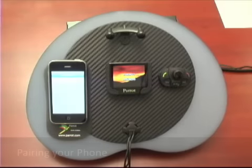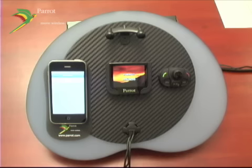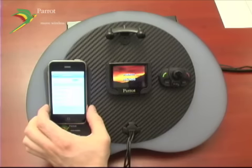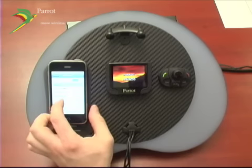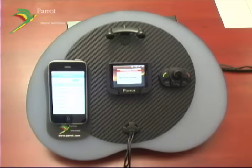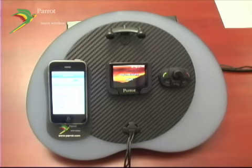Initially pairing your MKI 9200 to your Bluetooth device is very simple. Your MKI 9200 is always going to be visible. You're going to browse through your settings menu, turn your Bluetooth on, and scroll down and find your MKI 9200. If it asks you for a PIN code, the PIN code is 0000. The first time you connect, it's going to synchronize your phone book. You can see that it's synchronizing by the rotating icon. Once the synchronization is complete, it will notify you. You may now begin to use your MKI 9200.